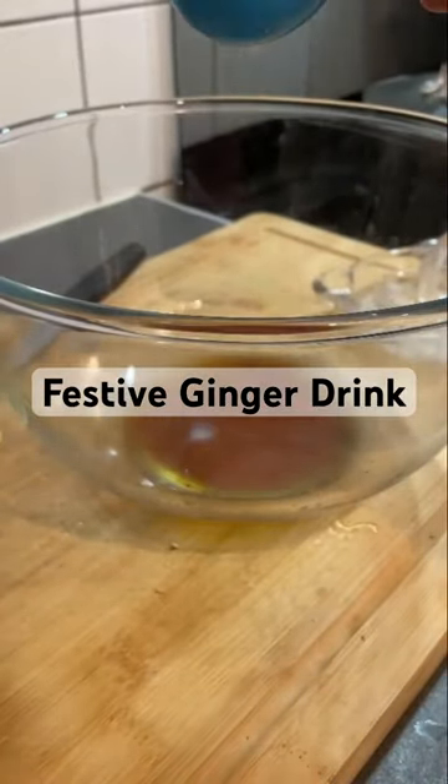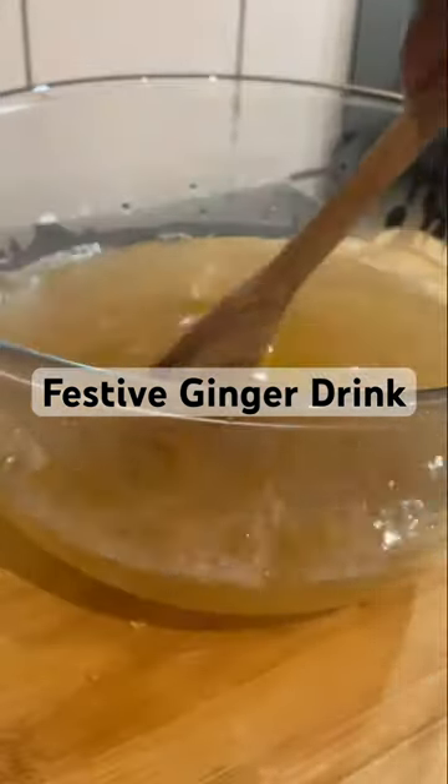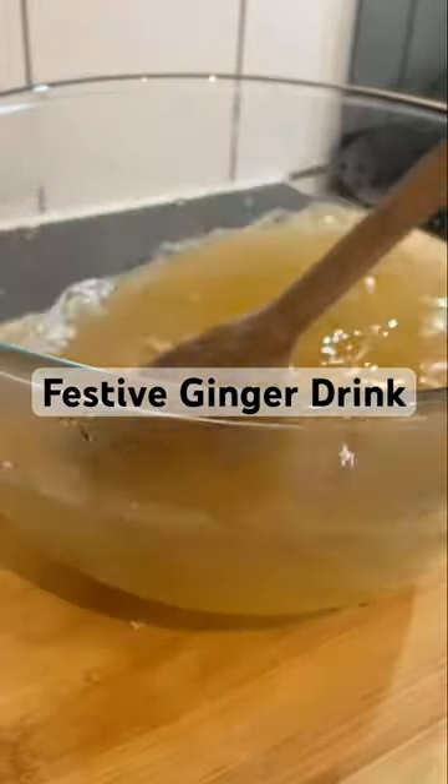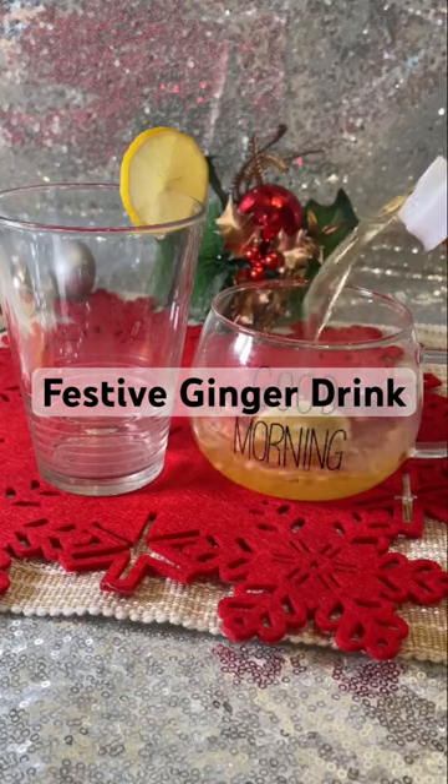Also add some apple cider vinegar, then add the liquid to the bowl and give it a good stir. You will enjoy it, I promise — hot or cold, either way it tastes amazing.